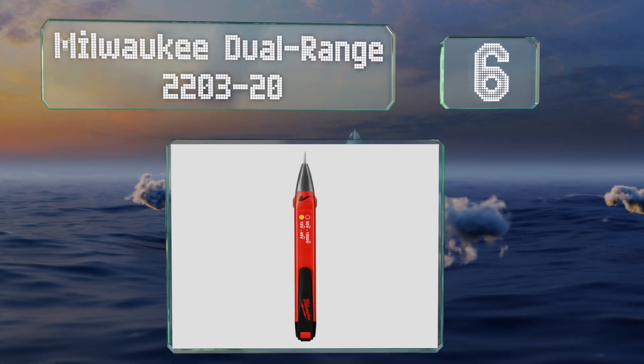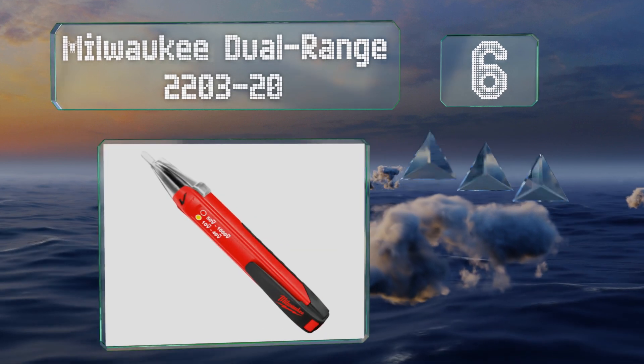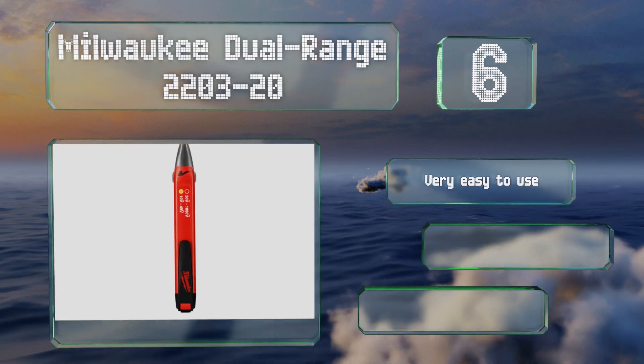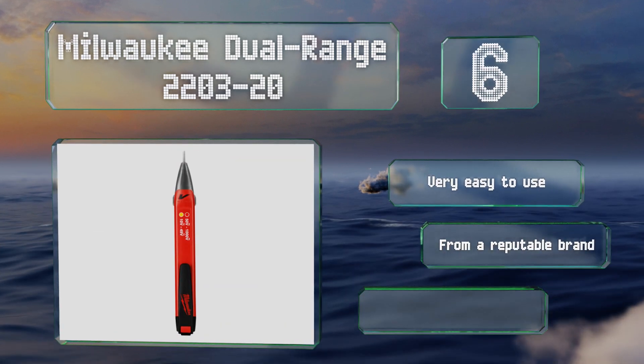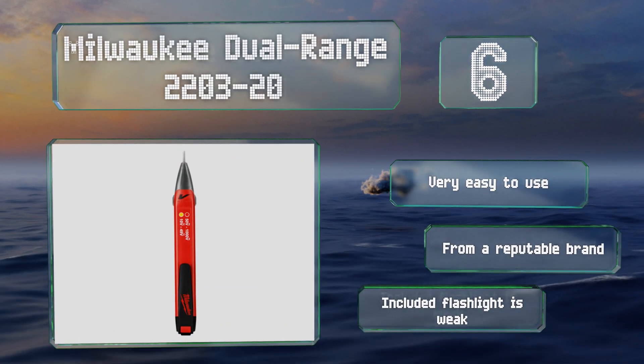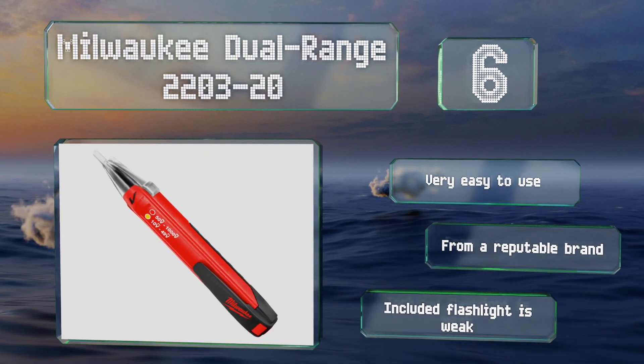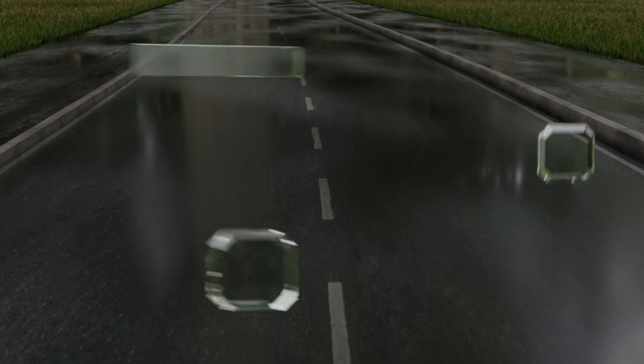At number six, the Milwaukee Dual Range 2203-20 sounds a loud beep in the presence of any signal, but the unit has no mute option, so if you're working in a sensitive area you're going to create a distraction. Its readout is reliable but non-specific. It's very easy to use and comes from a reputable brand, however the included flashlight is weak.